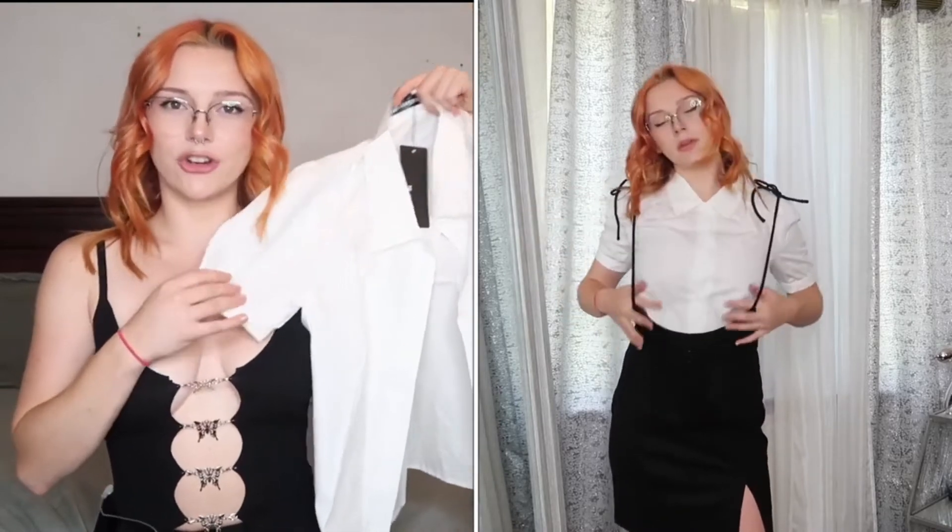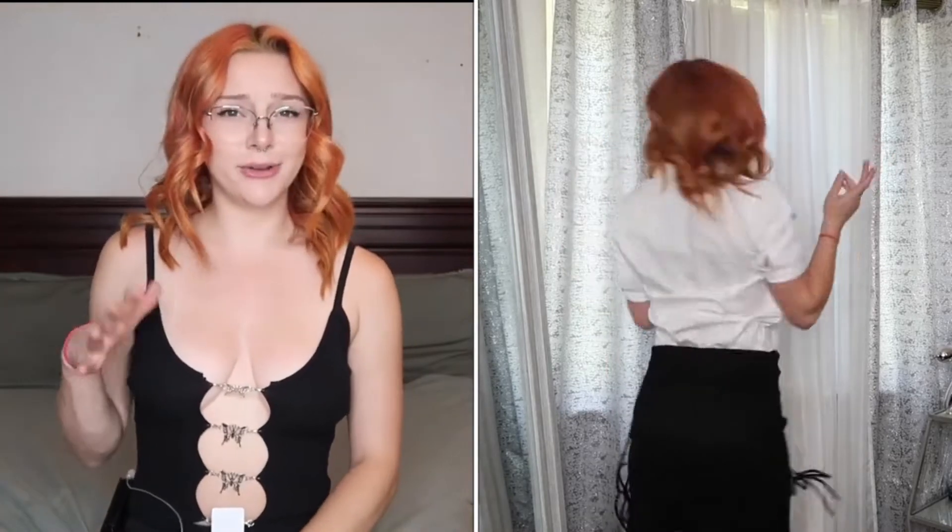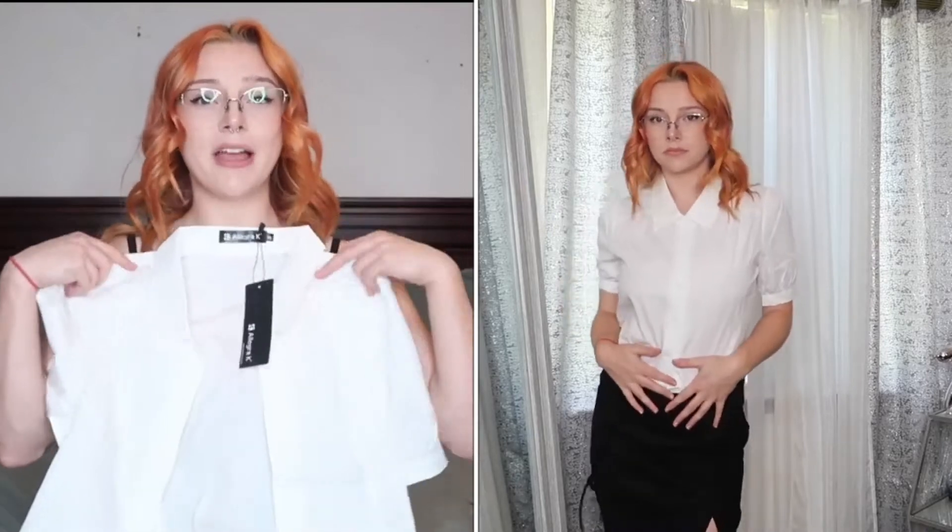Then I got this super cute white button-up shirt. You'll see it on the try-on, but it is so cute. I paired it with one of the other things I got and it kind of works, kind of doesn't — it makes me look a little like a server, but with more accessories I think it would work better. This is one of the things I was most excited for. I think it's going to come in clutch in a lot of videos.